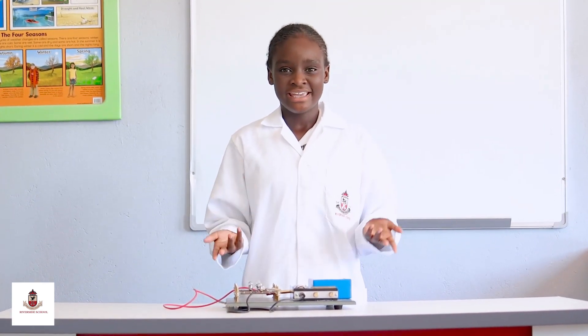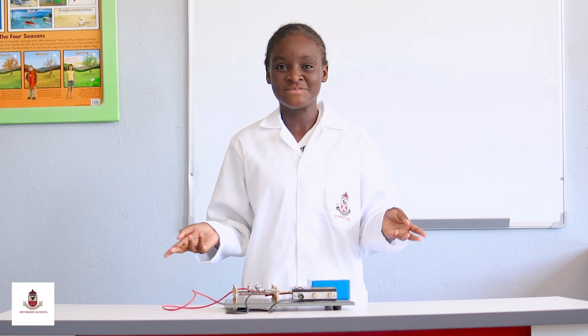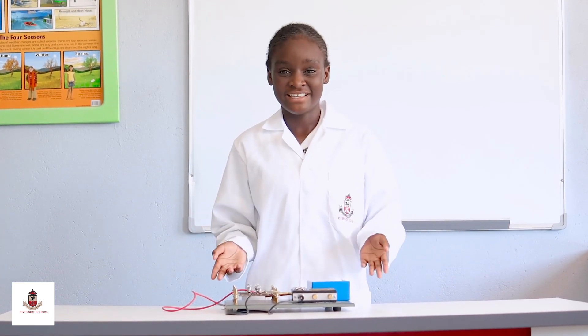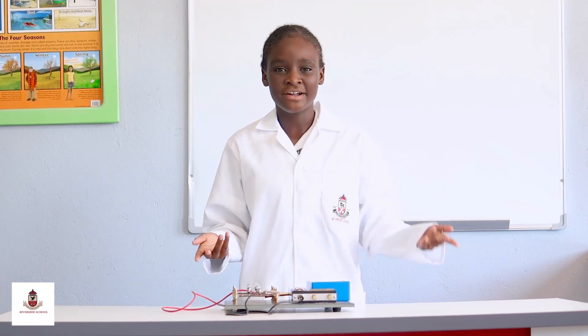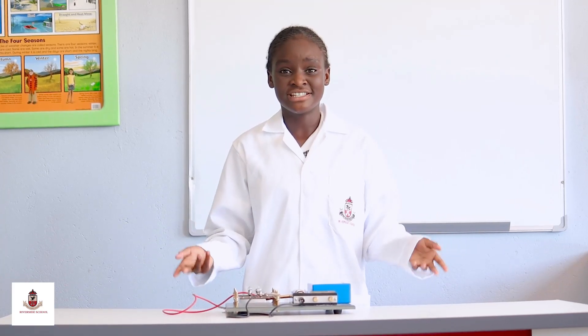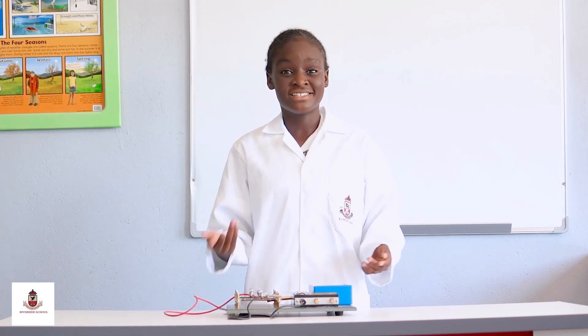During our year we learned so many things in our science lessons, and one of the things I was most interested in was circuits. We learned about electricity, we learned about parallel and series connection in circuits, we learned about circuit symbols and circuit diagrams.